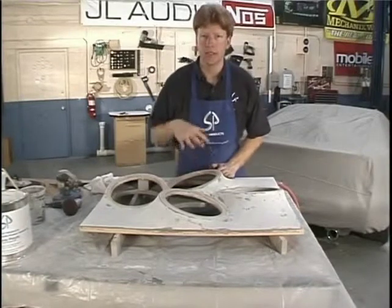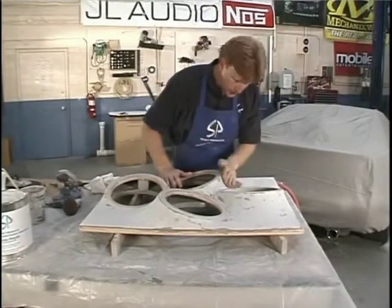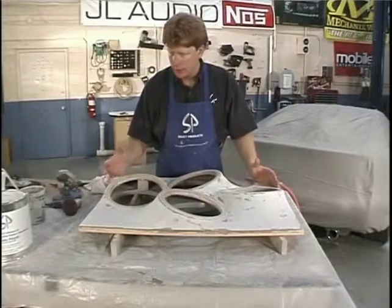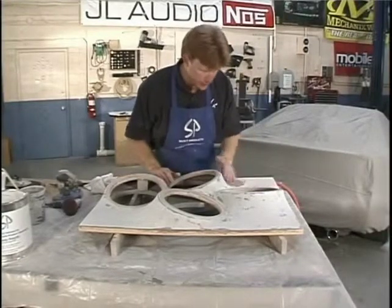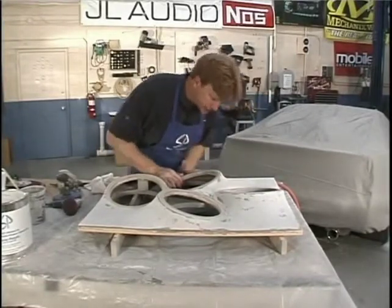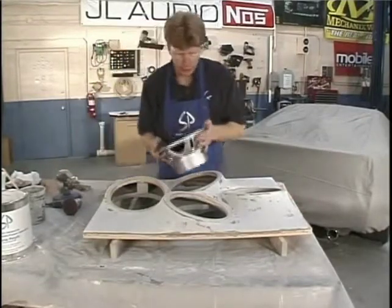Make sure it's nice and smooth. After that, we want to test fit the woofers, test fit it in the car, and then we're ready to wrap it. We're really close - then we'll start on the trim board. I'm just going to give this my once-over, make sure it's nicely shaped especially on the big curves, and then we can do some test fitting.